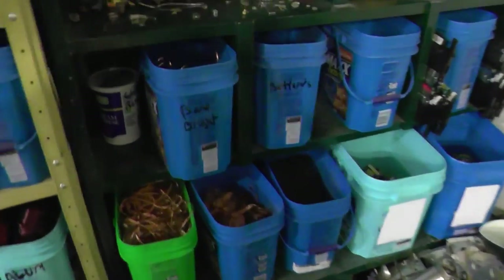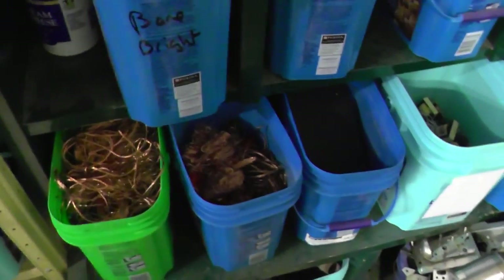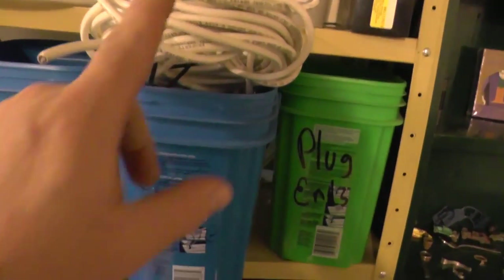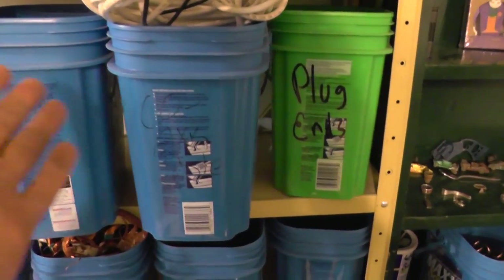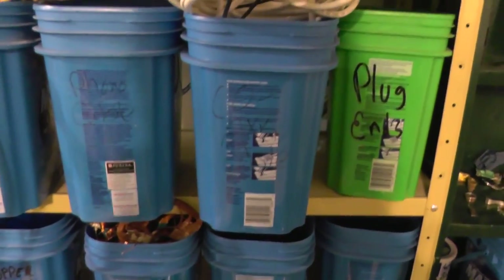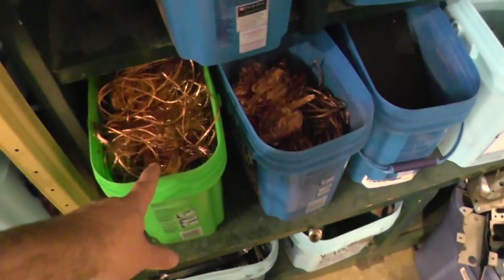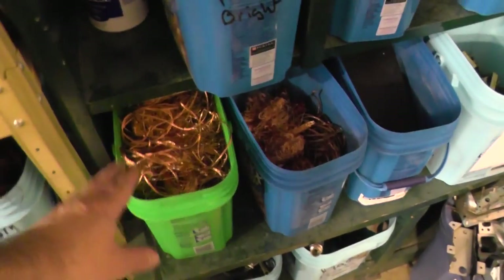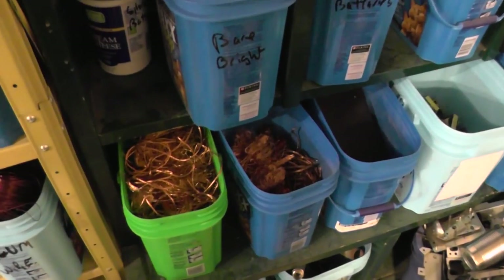One thing I do to make my scrapping easier is I scrap in bins that have lids I can stack. For cables that don't fit well in these bins, I just keep a tiny container in this room and then transfer it to a bigger bin in the other room where I can store stuff in cardboard boxes. These bins all have lids, so when they're full I can put the lid on, mark them as copper, and just stack them in a pile to take in.